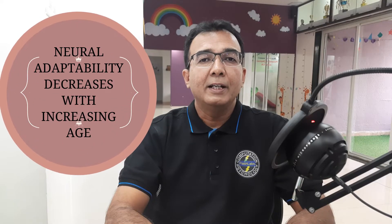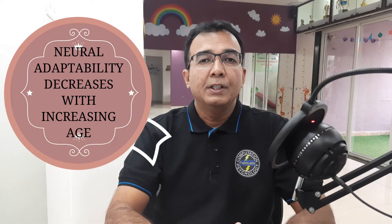Who can learn Abacus Mental Arithmetic? There is a certain age to learn any skill in terms of neural adaptability. Children in the age group of 6 to 12 years is the ideal group who can learn and master Abacus Mental Arithmetic. A child below 6 years of age can also learn Abacus but will find it difficult to grasp the concepts, whereas a child over 12 years of age is considered past the right age, because neural adaptability decreases with increasing age.